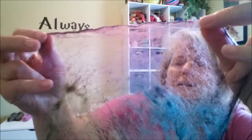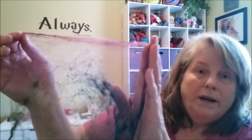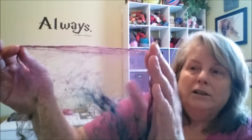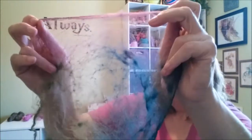So you can see one silk hankie, how transparent it is — the berry, the darker green, and the lighter green. The next thing you do is decide where you want to join. Do you want to just be random or do you want to join in a certain color? I usually pick a color. In this case I'm going to pick the berry because it goes all the way across the top and then the two greens.